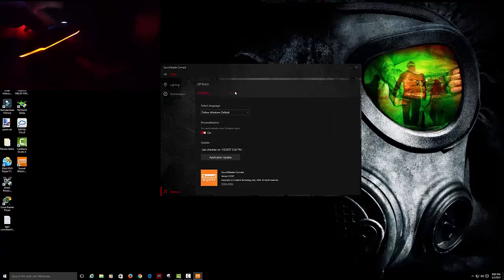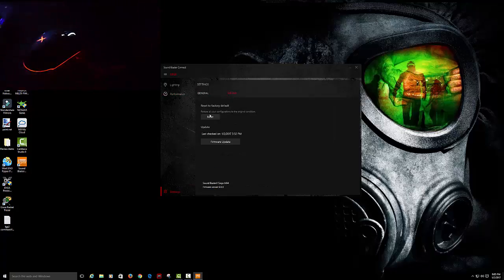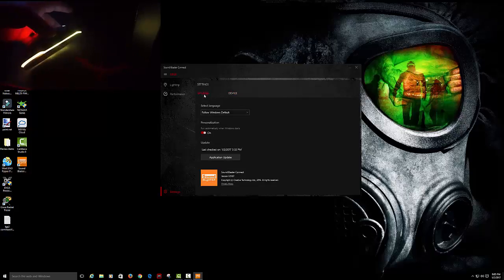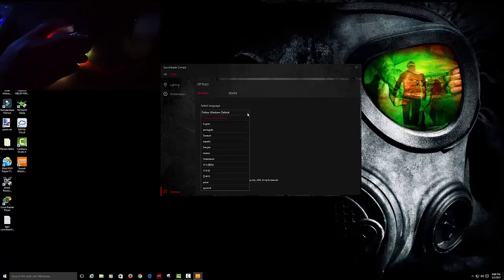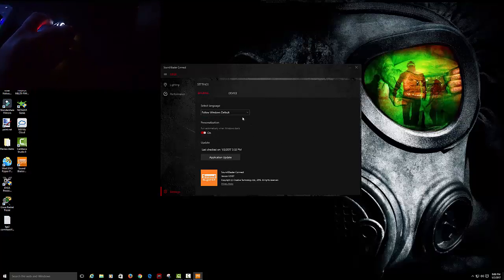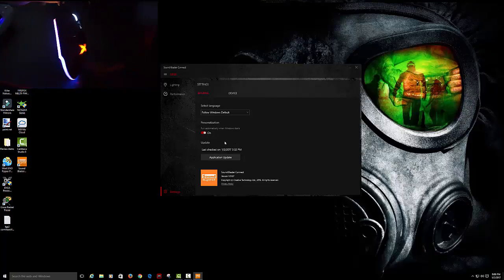If you click Settings and click the device, you can either restore your default settings or do a firmware update. In General Settings, it's your language and whatever settings you want. I click default, personalize, run automatically when Windows starts — I have it set for that. You don't have to; you can turn it on every time you want. It does take up a high percentage in your startup.